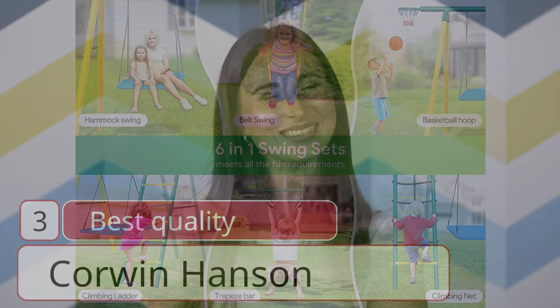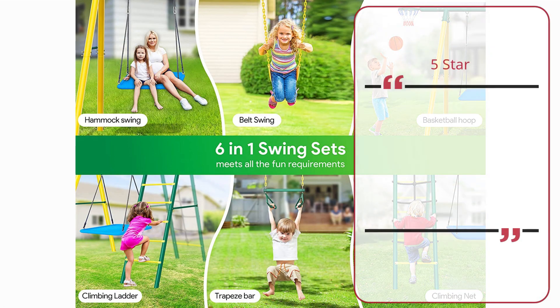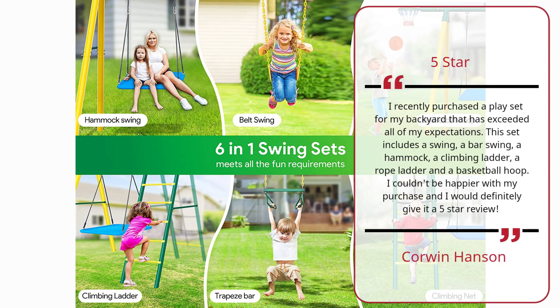Number four: Great for young children. Barbara C. Wallace, four stars. This was a big hit as a birthday present for a four-year-old, especially for the price. — Barbara C. Wallace.